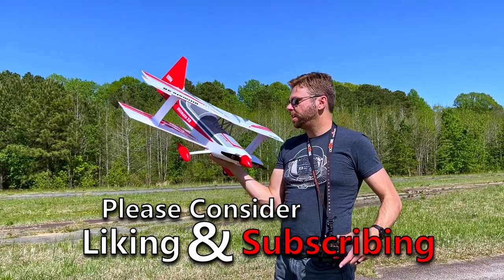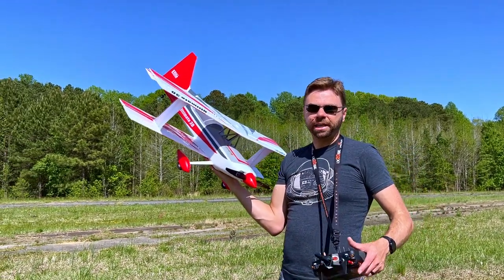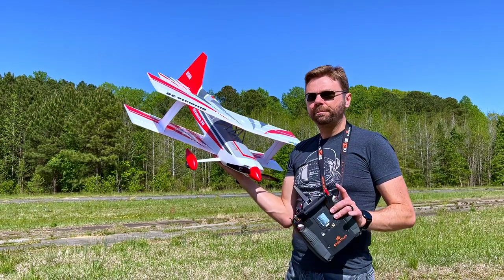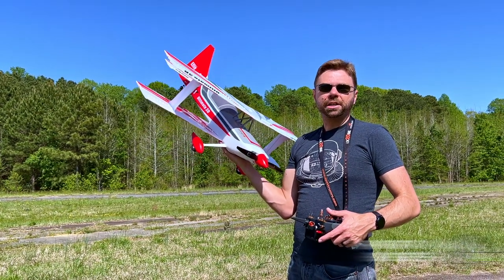Hey guys, John here, flying the E-Flight Ultimate 3D. You guys wanted to see it, so we're gonna show it. I need to go ahead and put the stick camera on — I forgot to do that real quick — but for the time being, keep in mind that I'm flying this for Hanger 18 Hobbies in beautiful Cary, North Carolina.